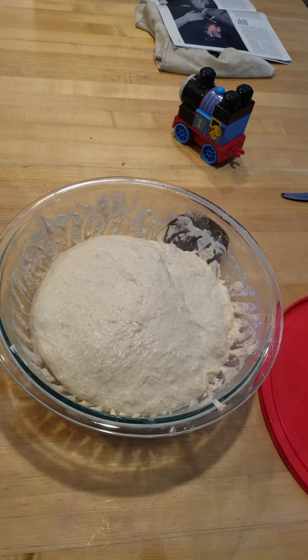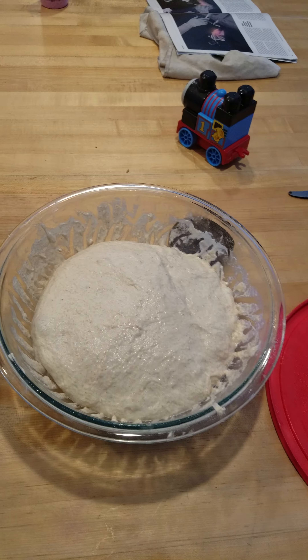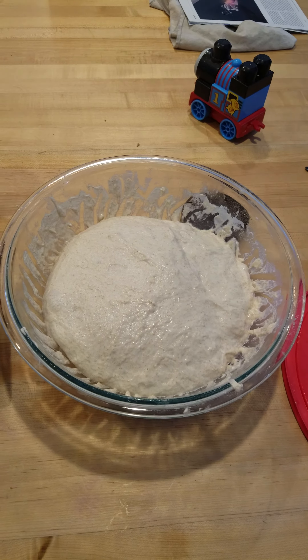I'm experimenting with a new flour, so we'll see. I'm just gonna put it on pause, fold it, and then show you what it looks like.